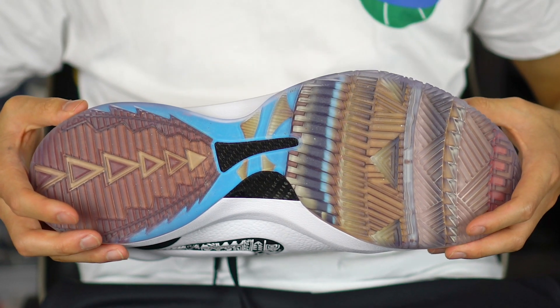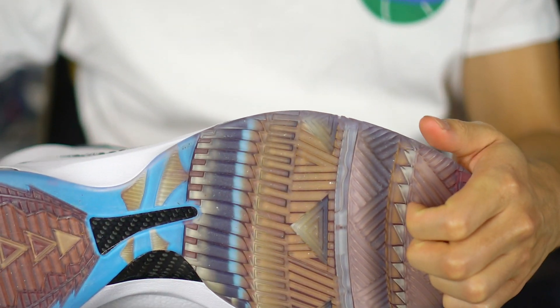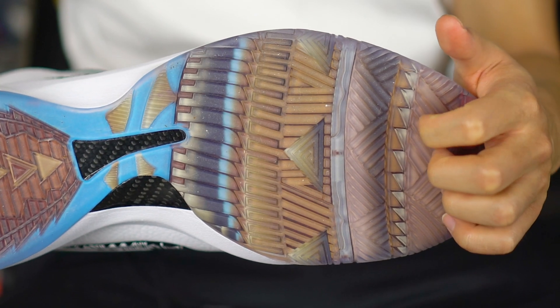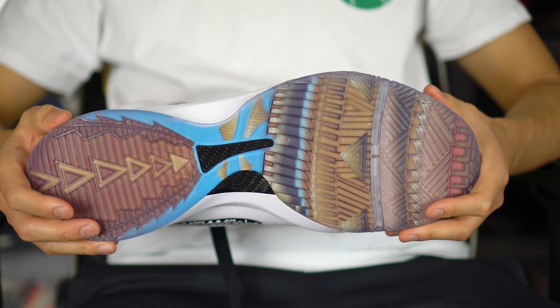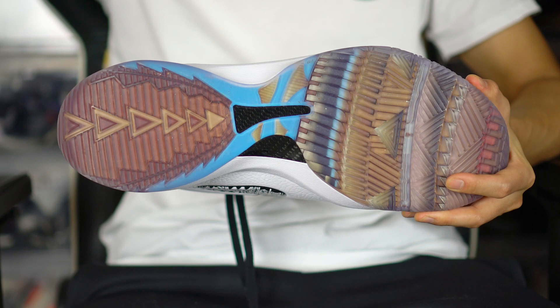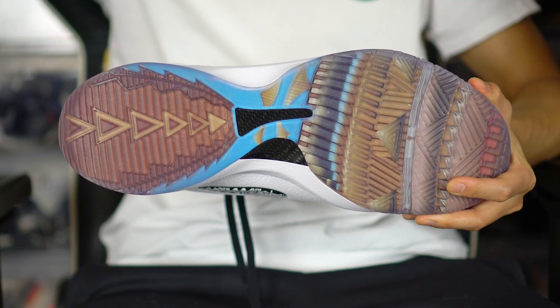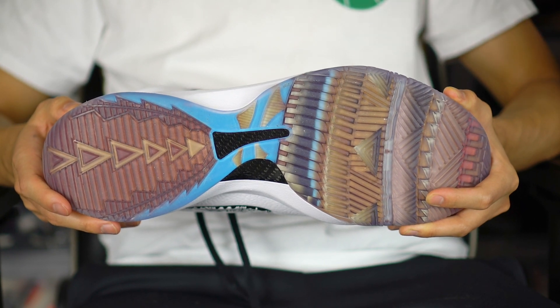Donnie boy is going to be testing these. Starting off with the traction — it's translucent and very, very durable. This shoe was designed for something called 'res ball,' which probably just means reservation ball. A lot of Native Americans have reservations and play a very specific type of basketball outdoors, so you need a rough, rugged shoe.